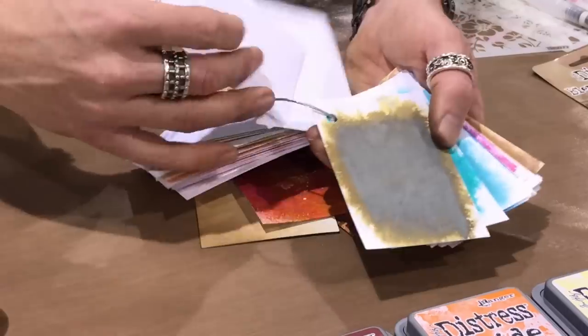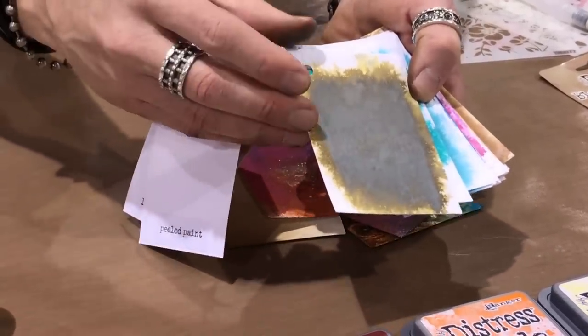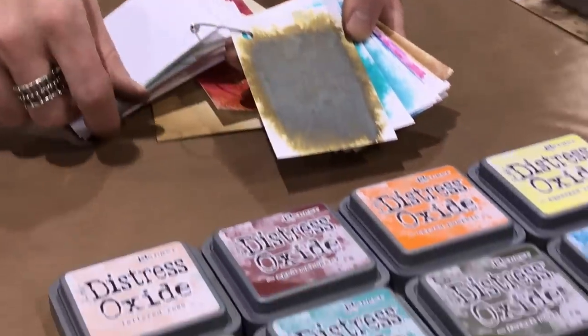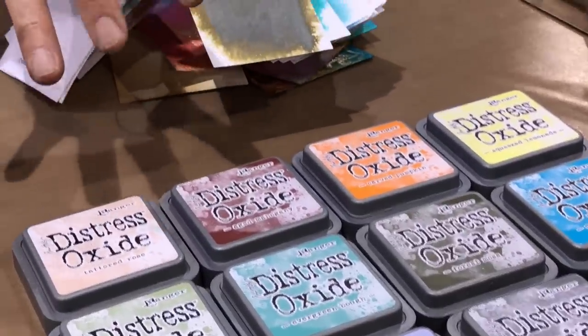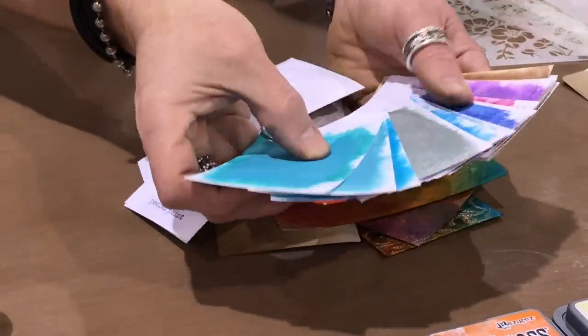In the greens we have evergreen bough, which is a great bluish green — great for turquoise or patina effects. Then one of my favorite greens, forest moss, is a really dark green. Those darker colors oxidize really, really strong, and this is a great complement to aged mahogany. There are some light colors and some deep colors in this release.